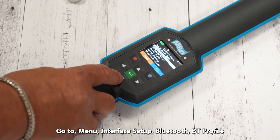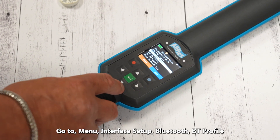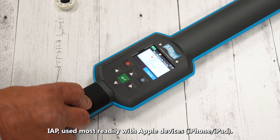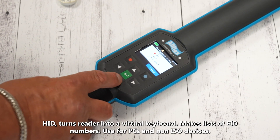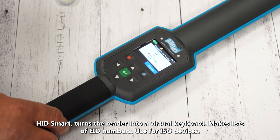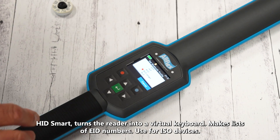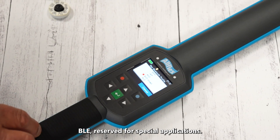Going back to the other menu, we'll go to Interface Setup. Here is where our Bluetooth and scale setup lives. We can send data from the reader to multiple scale heads. The Bluetooth section is what you'll be more concerned with for connecting to your respective device. Bluetooth Device History shows all past devices this reader has connected to.